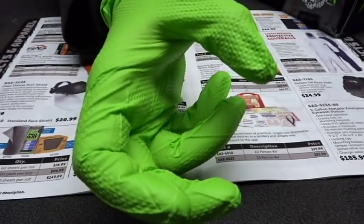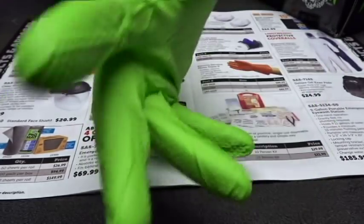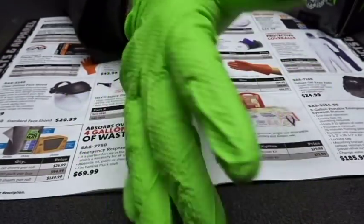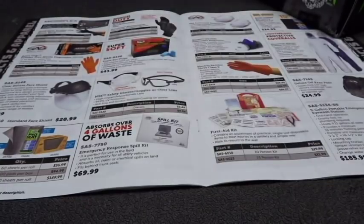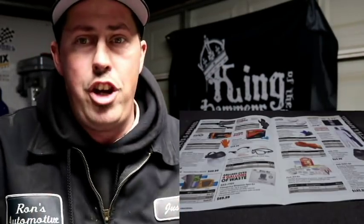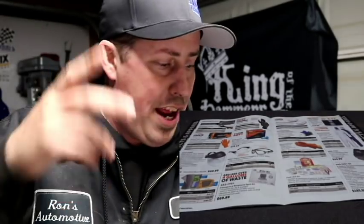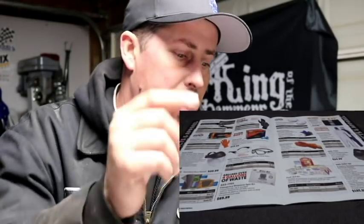You can grab bolts very easily. I maybe only go through three pairs per day with constant use and abuse - taking them off, flipping them inside out - and these will last me all day. For a box of 100 pairs of gloves, I can't beat it. I've tried Ravens, I've tried the Harbor Freight Hardy specials - the Monster ones are the best.